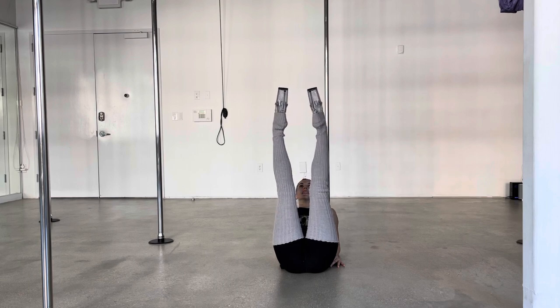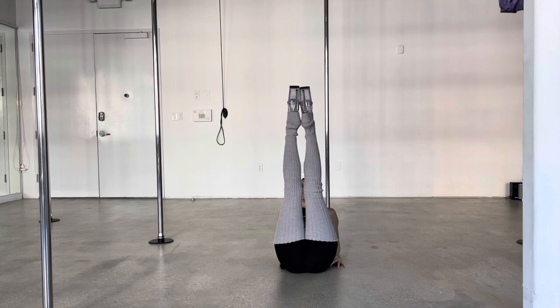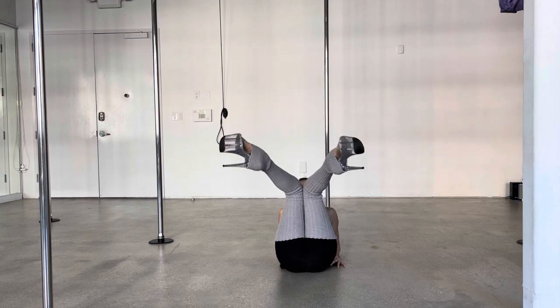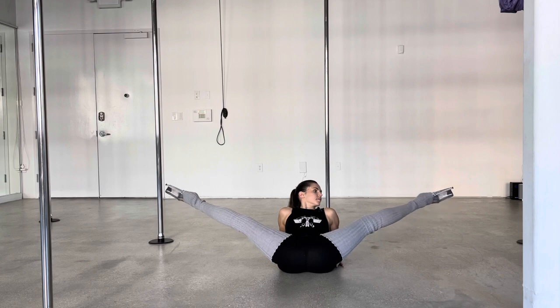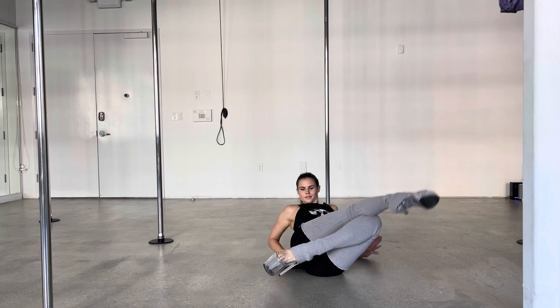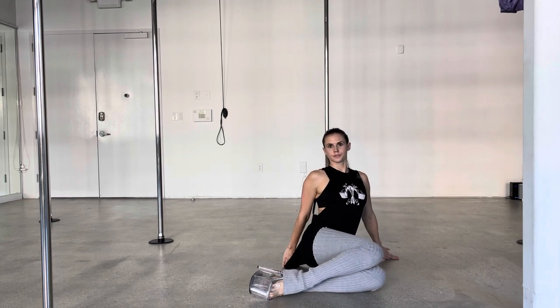Now it's going to be the same thing here: sickle the feet, go for your top clack, internal hip rotation, turn the knees inward, glue them together, bring the feet out, then quickly open the knees for your diamond clack — second clack. Then pull those legs and feet behind you and try to hit the floor for your third clack. And then you've got to work on developing that strength to pull the legs all the way back up after you do your clack.